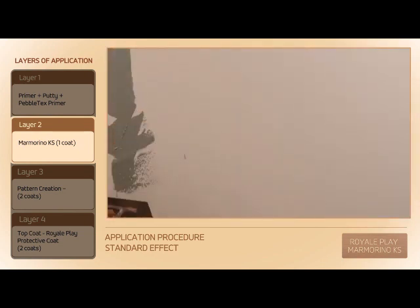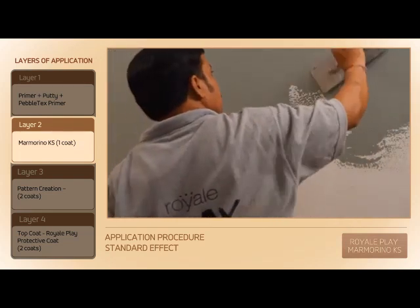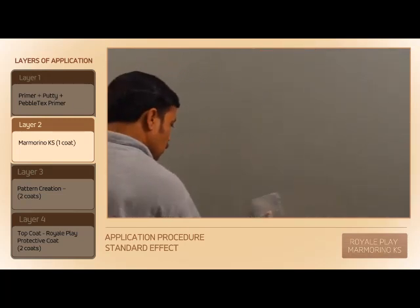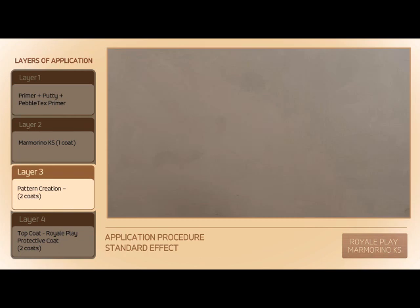Apply first coat on the primed surface using a trowel. After 4–6 hours of drying, apply 2 coats in random directions using a trowel.